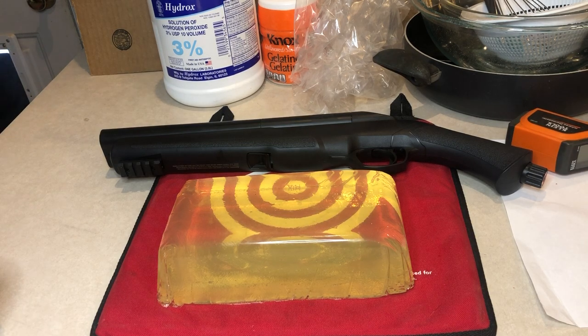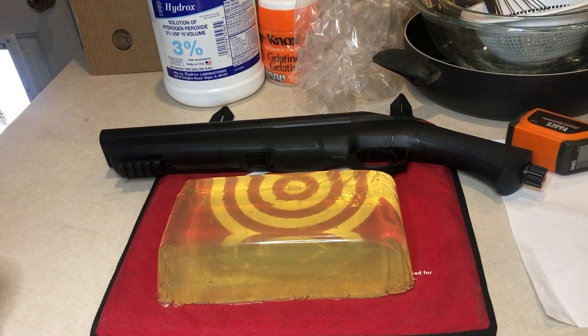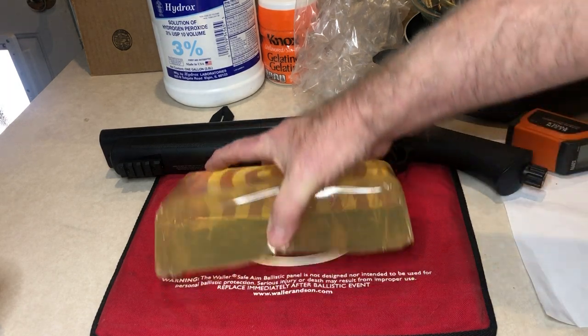I've been promising for the last two or three videos to do something on ballistic gelatin — how to make it and what it looks like when you use the Umarex on it — and I finally got around to it. So, with no further ado: ballistic gelatin.